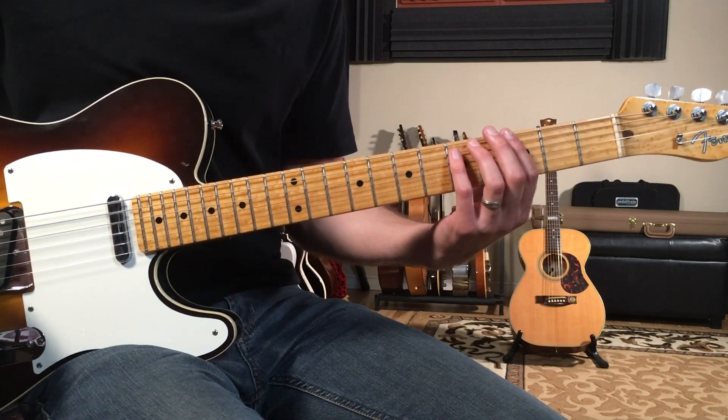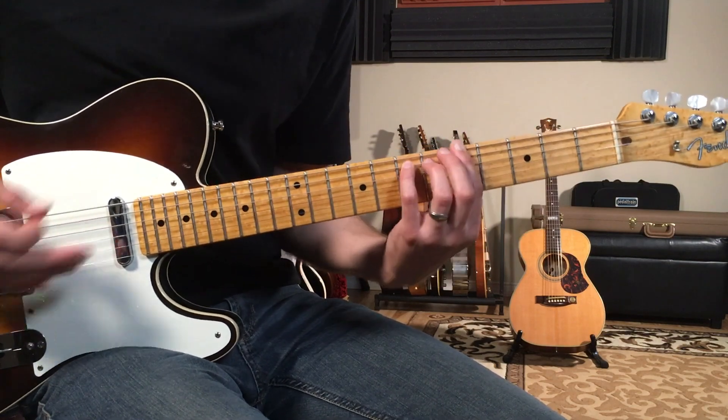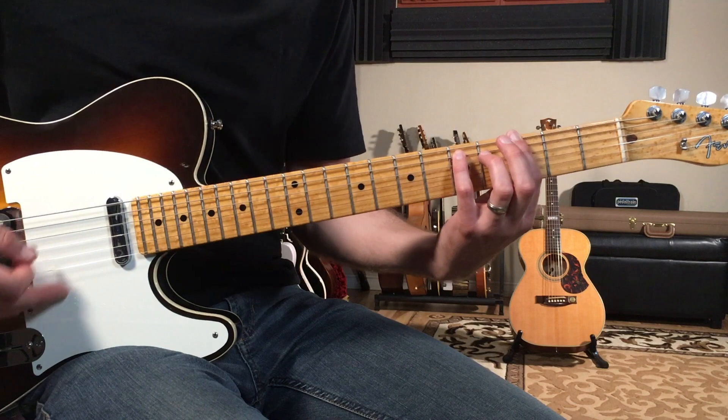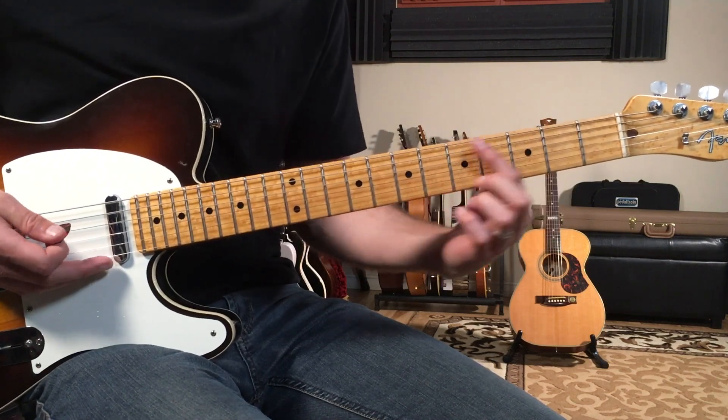We're going to play this four times. It's the same concept: three, five, five, three, five — if I'm counting where my first finger is.